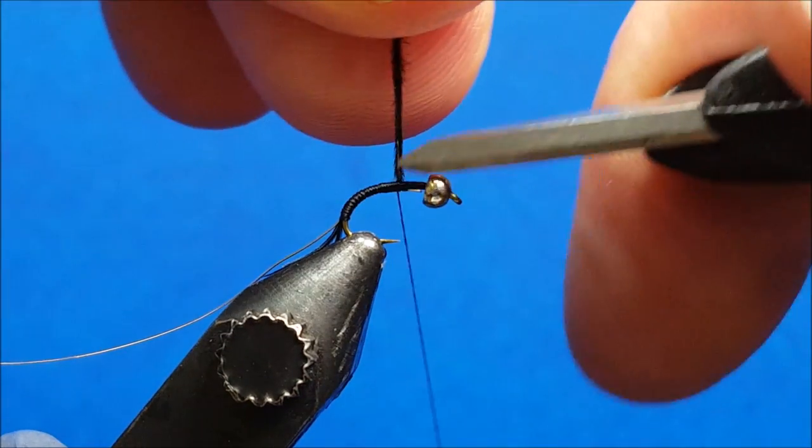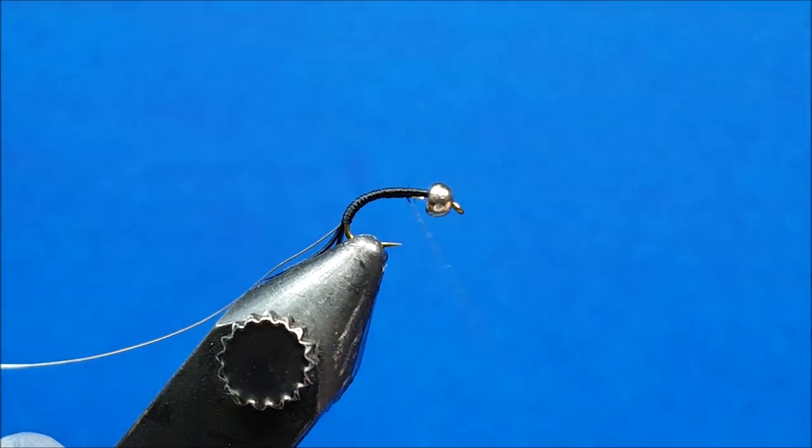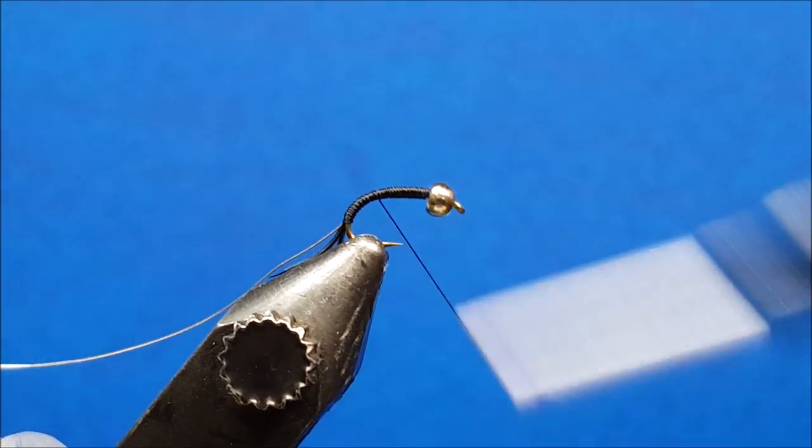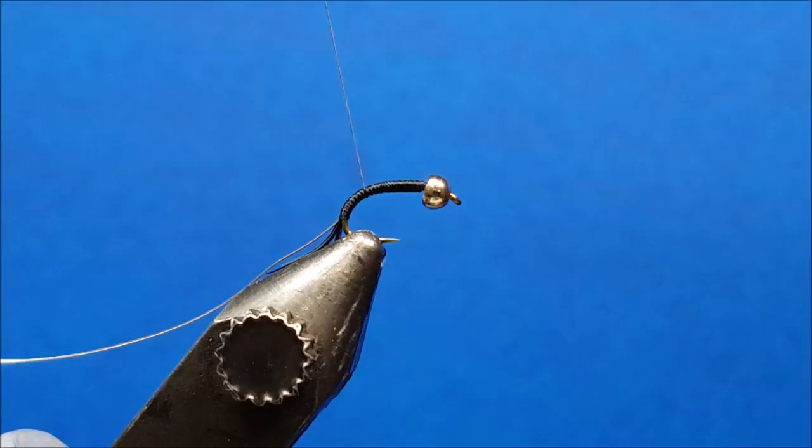Snip off the excess and cover up the back end of that wire. Then return the thread partially back to where the materials were tied in — this is just to create a little bit of a taper.